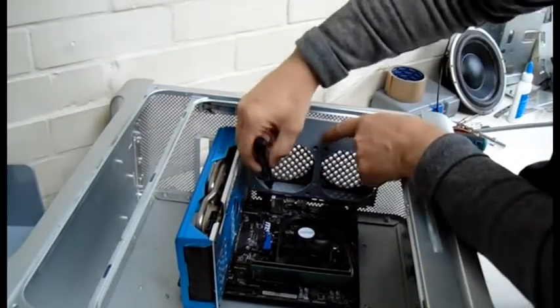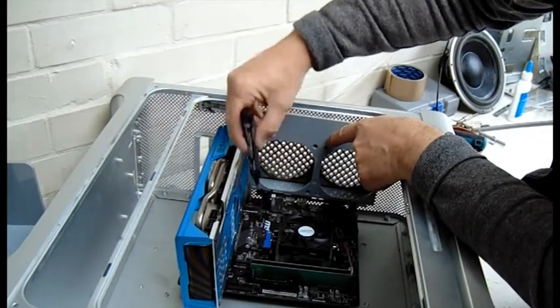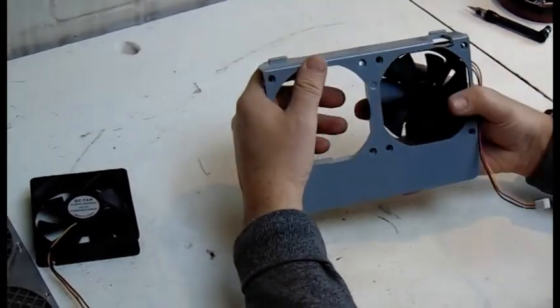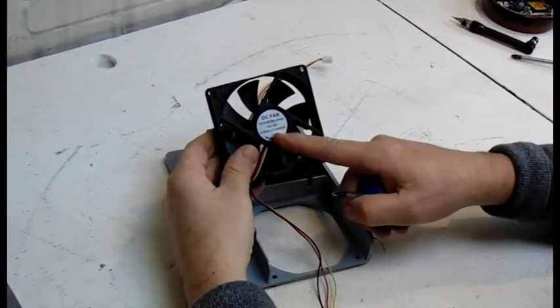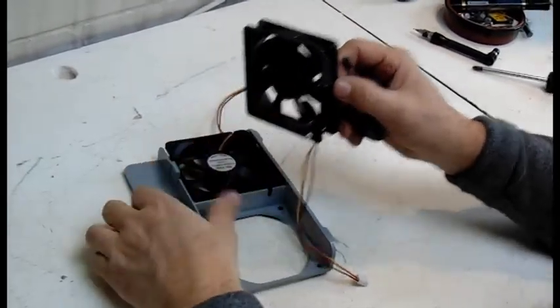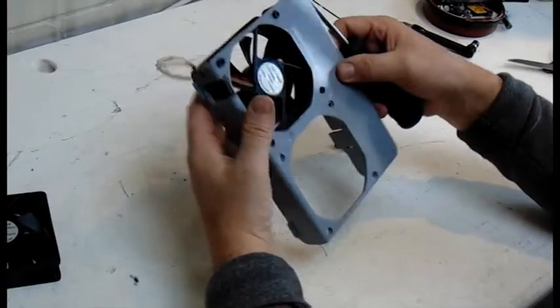So I marked it off with a marker and dremeled it out with my Dremel tool. Now as you can see there's the notch, and the fan fits in and doesn't even get in the way. I made sure the logos of the fans were facing in the right direction, because that's the direction the air goes in. Fitting them to the fan housing and screwing them into place.